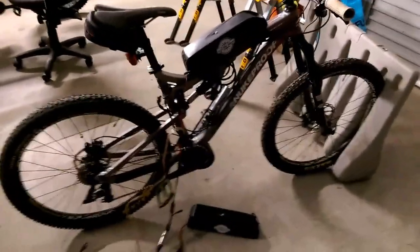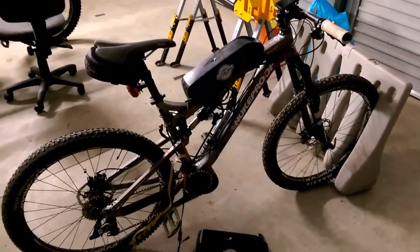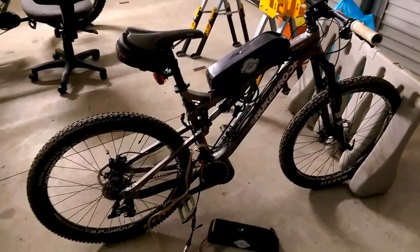That is 35 amp hours I've got there. I'm going to be doing the Hefe track hopefully this weekend, which is 80 k's out in the middle of nowhere, west coast. It's going to be cool.